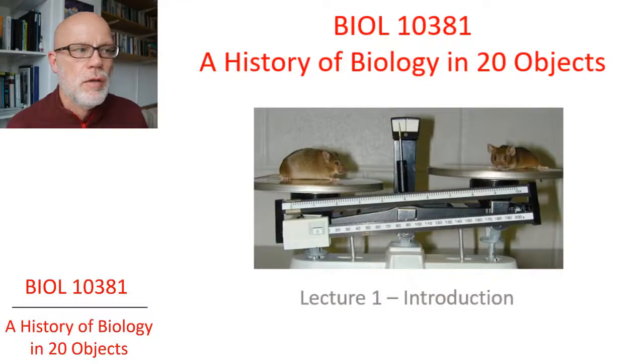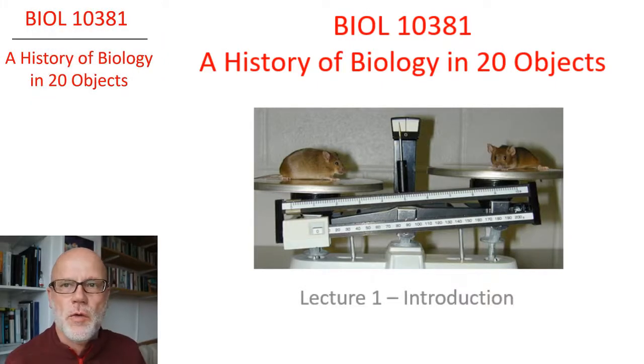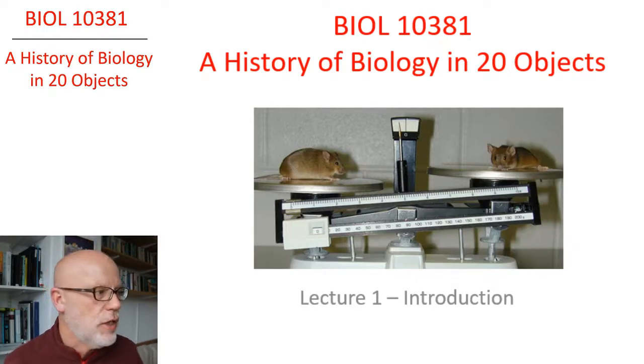So here we have a big talking head with me in the main part of the slide. Then I can switch to me being in the top left corner of the screen. I can also move myself into the bottom corner. Maybe there's too much variation here.